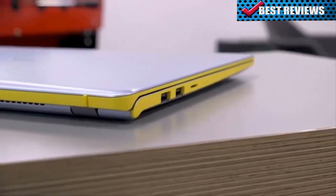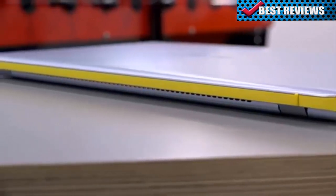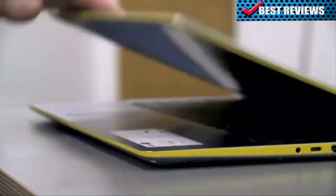And finally, the Vivobook S15 delivers all of these amazing features in an ultra-portable package that won't weigh you down. Only 18 millimeters thin and 1.8 kilograms light, the S15 can easily slip into your messenger bag or backpack and away you go.